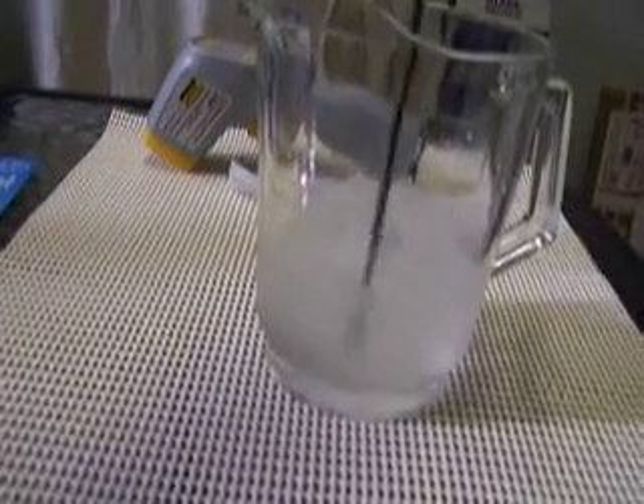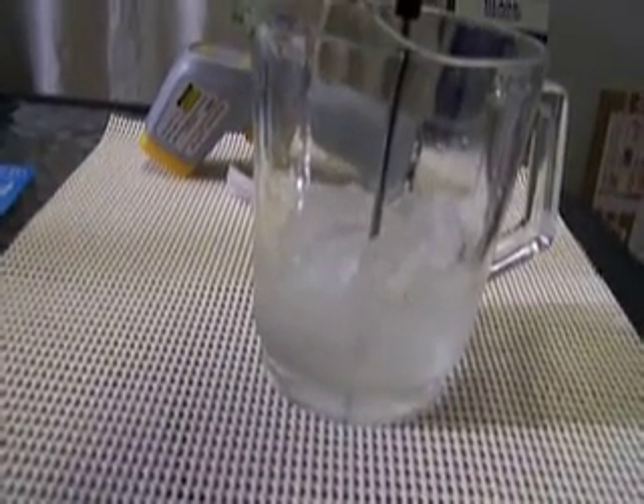Ice melts at zero degrees C, so you need to make it mostly ice and then just get the melting point. When we check a thermometer in this ice slurry it should indicate approximately zero degrees C.